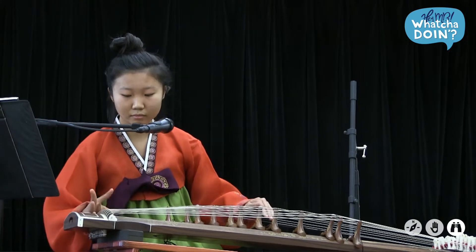For my class 48 independent study, I decided to learn how to play the kaigem, a traditional Korean instrument. This was because I wanted to diversify the types of music people in my own community could hear.